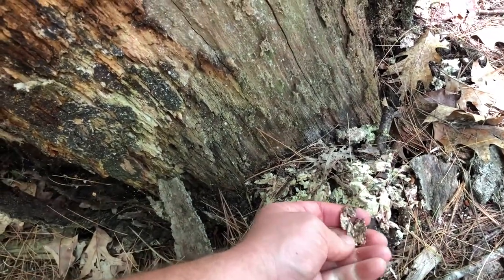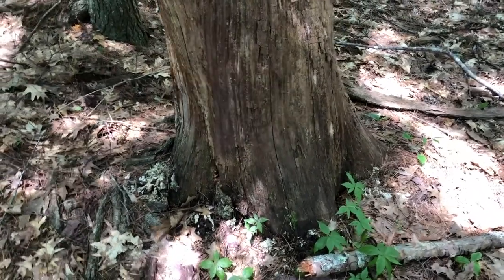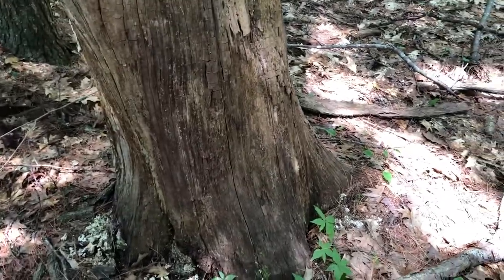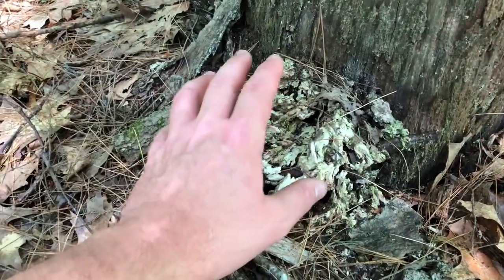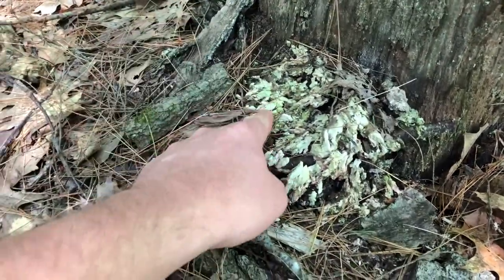So all you mushroom hunters, keep an eye out very soon for the chicken of the woods coming out. The identification video I did with it being fresh — these are the same mushrooms from last year that I used for that identification. If you want to see more, go down to the description below and click the link to my channel.